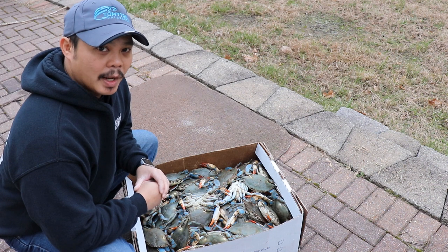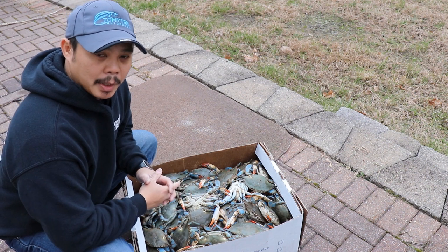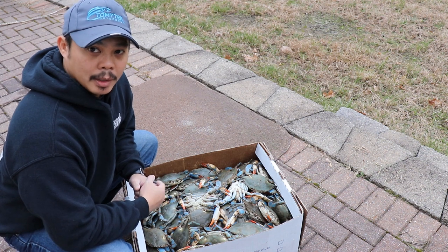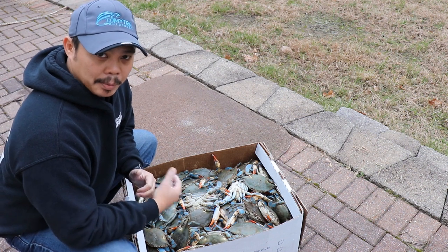Alright guys, so in a previous video I did a catch and cook of crabs that I caught. I didn't catch a whole lot, but they were huge crabs, but I did promise you guys that I would show you how to cook a bushel of crabs. So that's what I got right here in this box. It doesn't look like a bushel, but it's actually a bushel and then a little bit more than that.